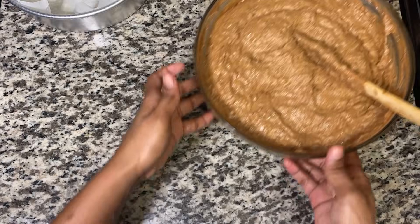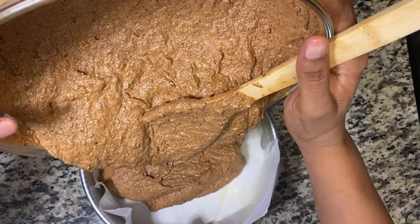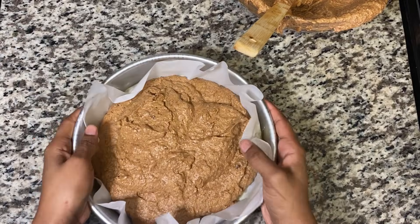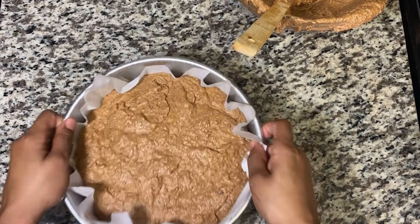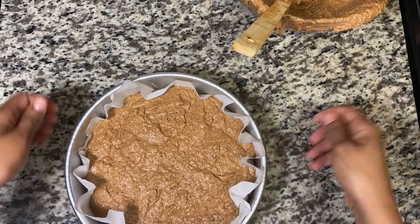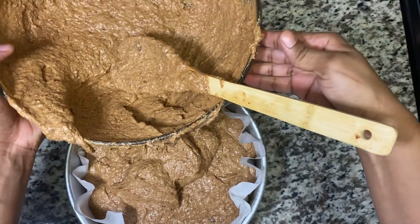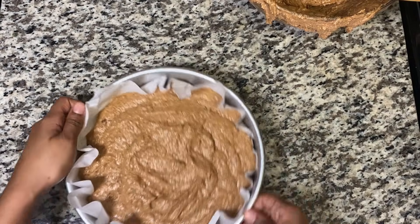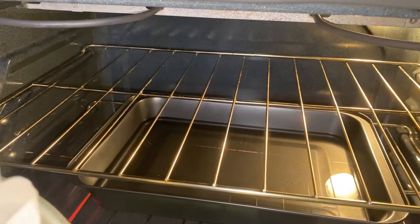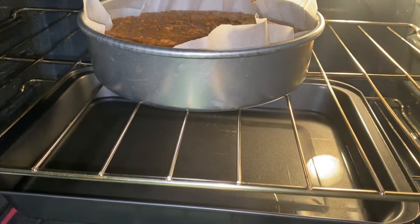I'm going to go ahead and add the batter into my baking tin. The rest will go into another tin. You don't want it to have bubbles, so I always knock it down like that to remove air bubbles. I'm going to put the cake in the oven to bake. If you see I have some water in the oven — the reason for that is so the cake doesn't dry out.